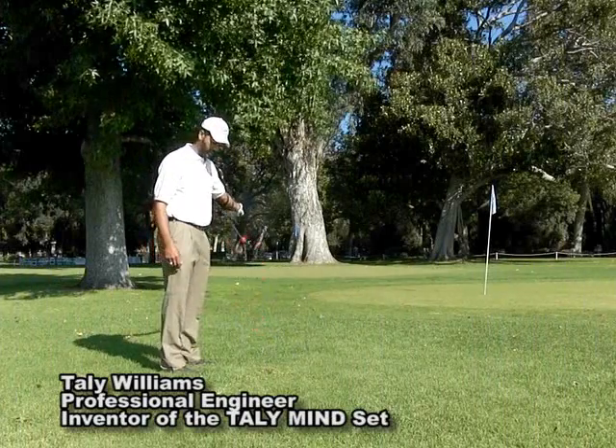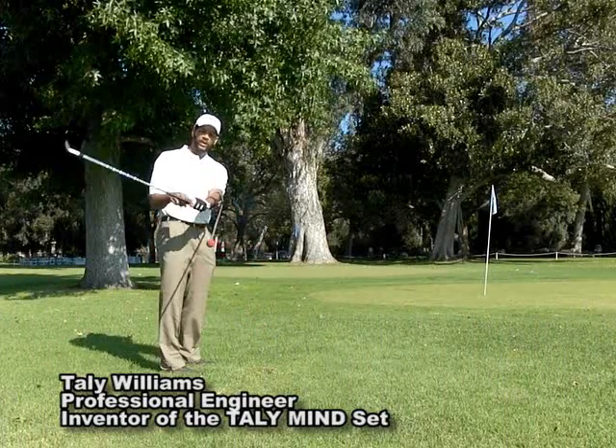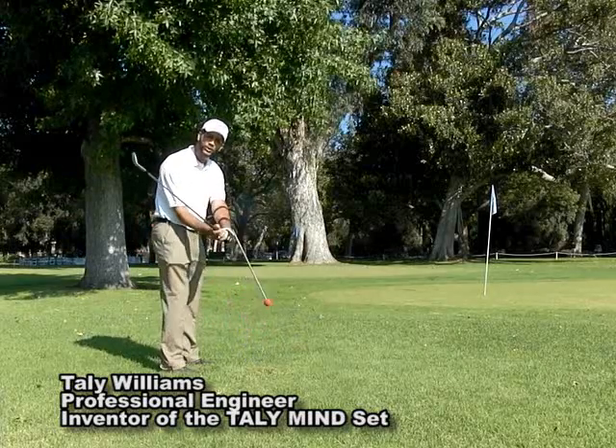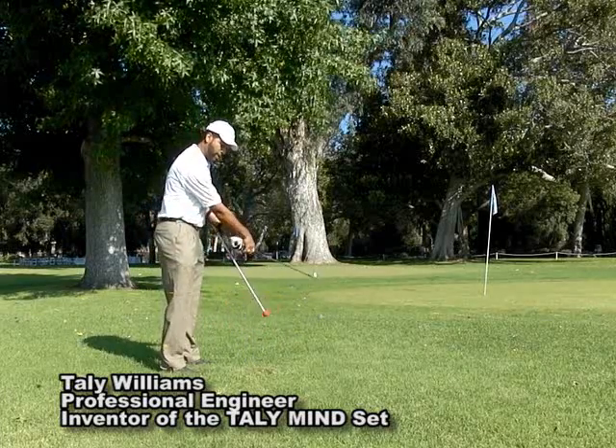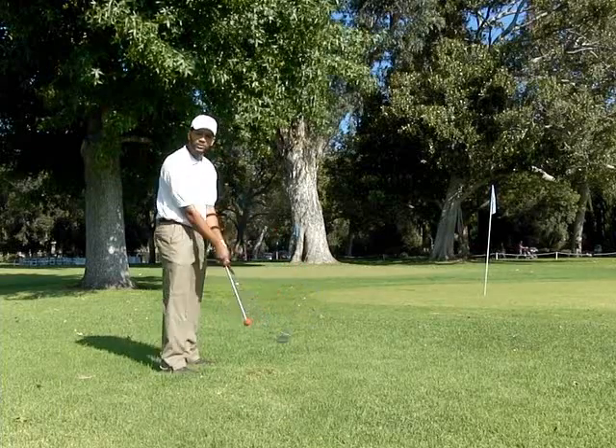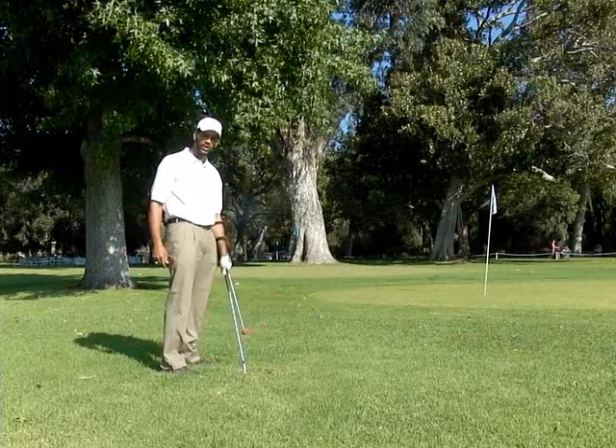Hi golfers, I'm Tally Williams and I'm using the Tally Mindset here. Most of you believe that you have to unhinge and turn your forearm over in order to hit a golf shot. That's very difficult to repeat at 100 miles an hour.